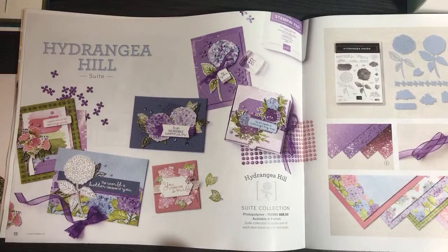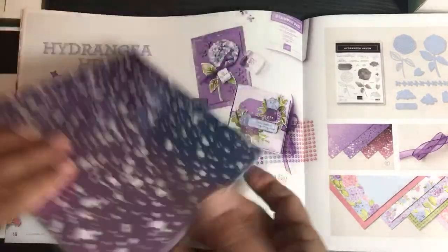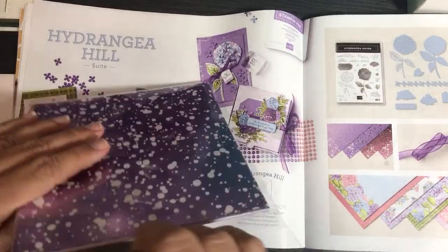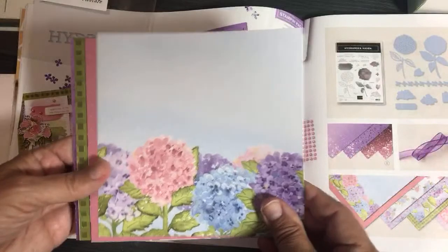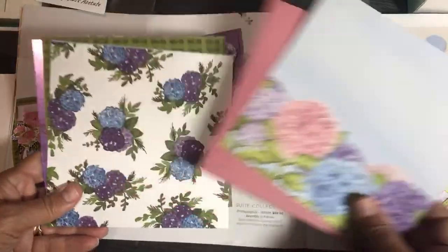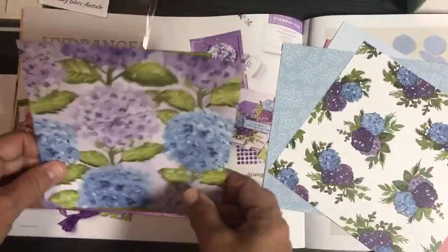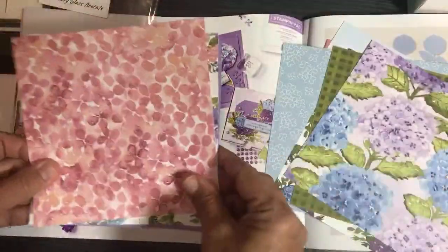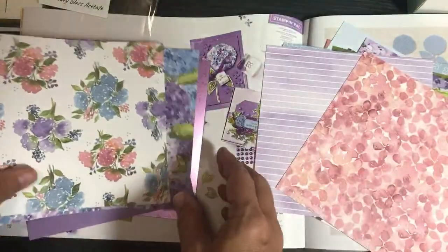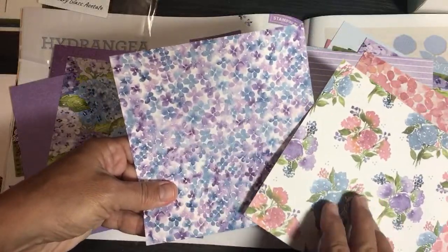Hydrangea Hill sweet — you're going to love this paper! I'm not even a purple person, but when I opened this paper I was like 'wow.' It's pretty cool paper no matter if you like purple or not. In paper shares you get six sheets cut into six-by-six, but in the real packs you get 12-by-12. There are so many shades of pinks, blues, and purples — I especially like this one with the watercolor look.